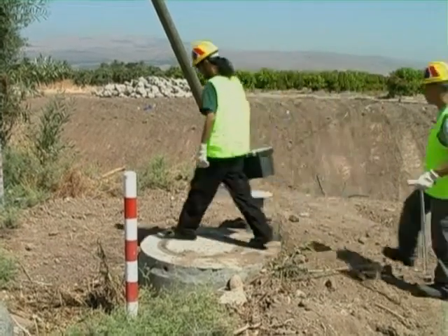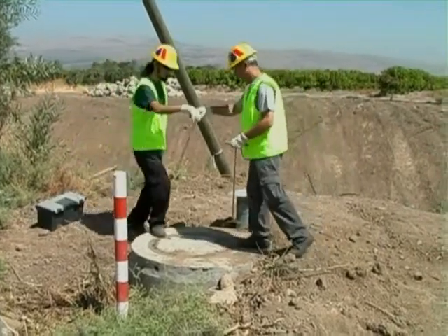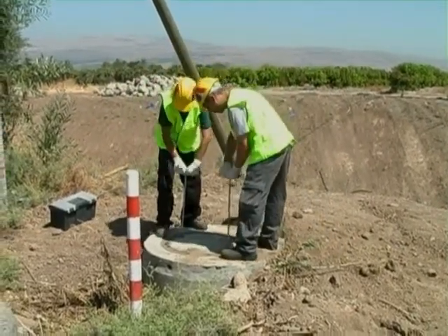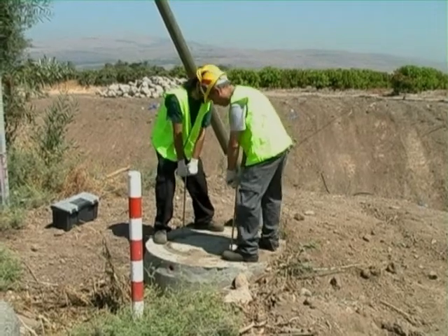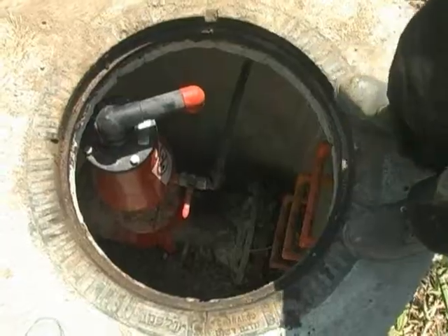Maintenance of air valves installed in a confined space manhole requires a team of at least two workers along with all the necessary tools and safety equipment. The manhole is opened and verified that the space is clean and well ventilated.